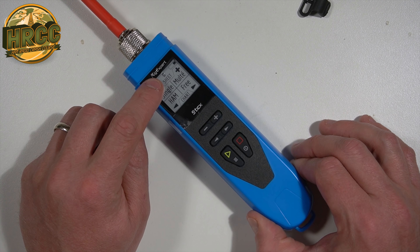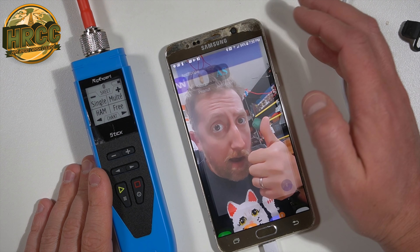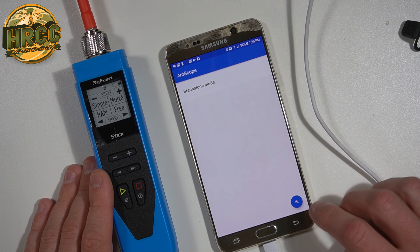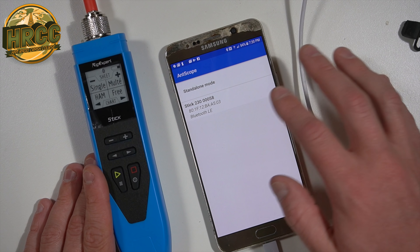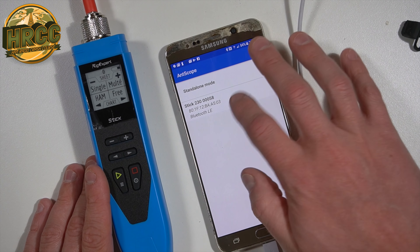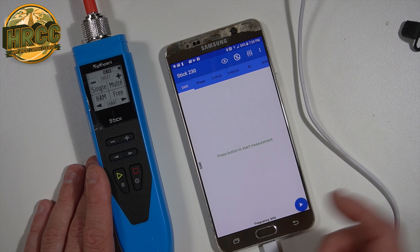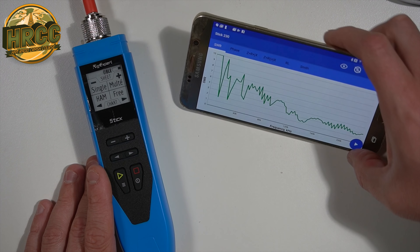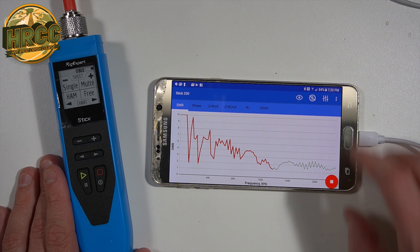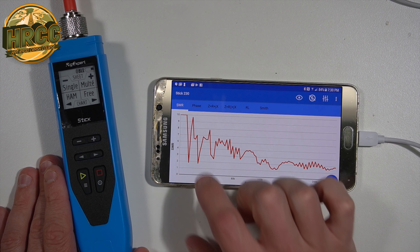But then I saw that logo right there — that's a Bluetooth logo. So via their app, AntScope on Android, you click the Bluetooth and it just finds it. I don't have to connect it or do a Bluetooth handshake, and boom, we're right into the device. We press start, and it starts running your trace. If you want to, we can get it to rotate into portrait mode, and that gives you a quick shot at your antennas right off the bat.